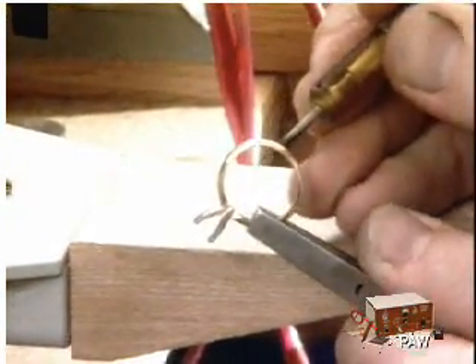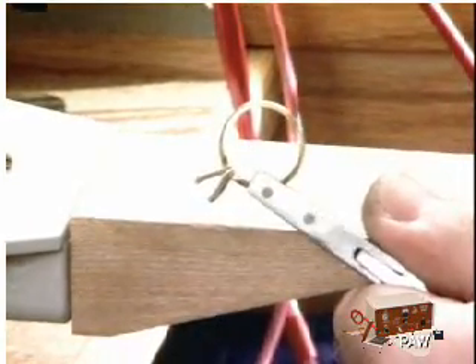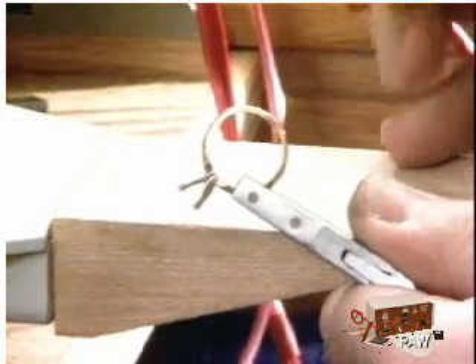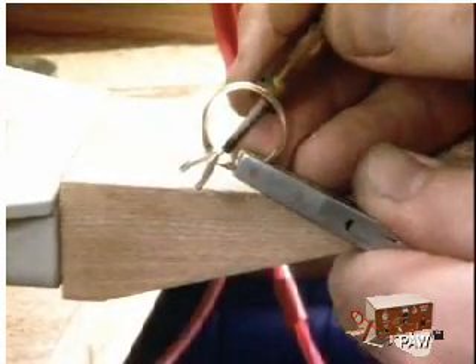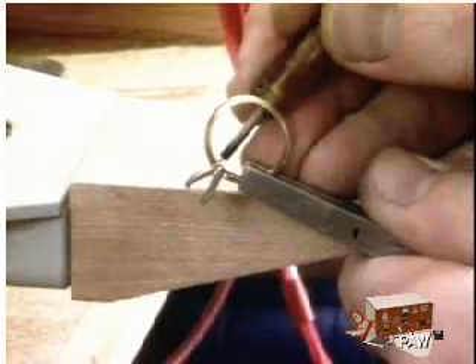What I do — this is going to make a bright flash — when I'm using this, I just blink. If you use welding goggles or something like that, then you can't see what you're doing, so I just blink. Let's do the other side.